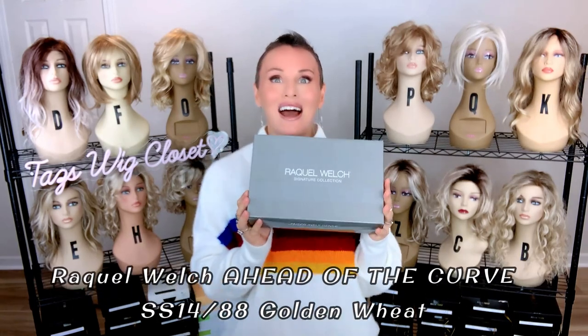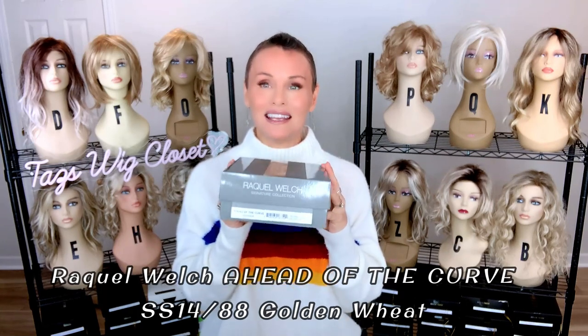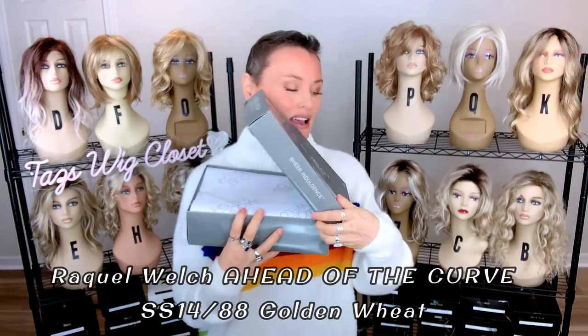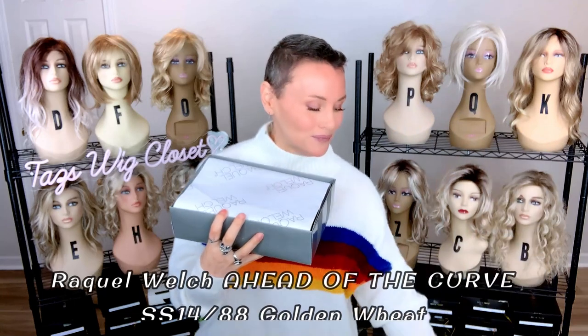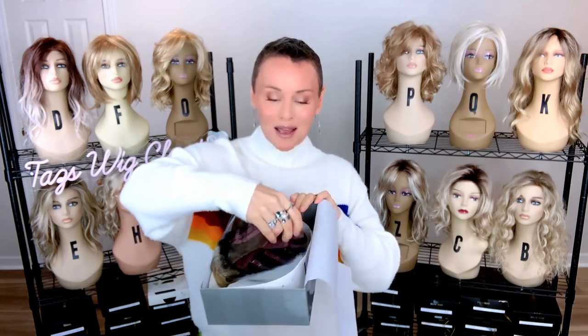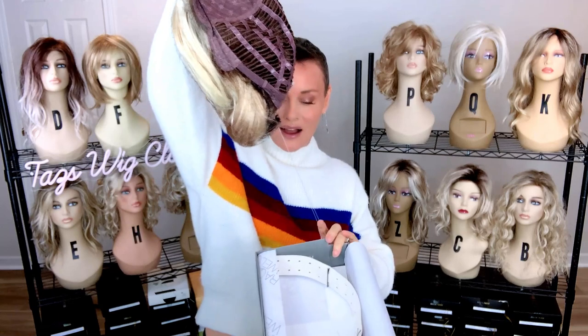I could not wait to get my hands on this brand new style by Raquel Welch. It's called Ahead of the Curve in SS Golden Wheat, which is SS 1488. This is supposed to be a nice short shag style bob with lots of layers, beautiful length and design. Based on the manufacturer's photos, it just had to be mine. This came to my doorstep yesterday so it has not even been out of the box.